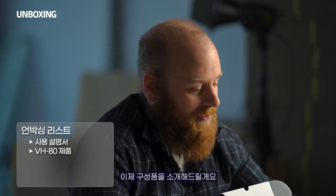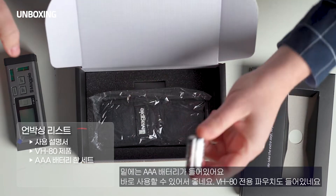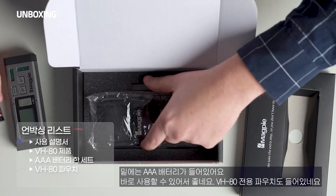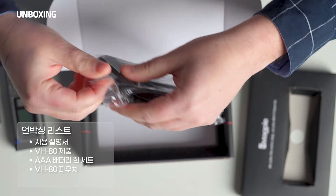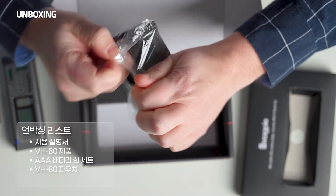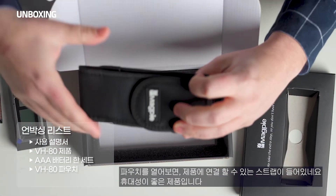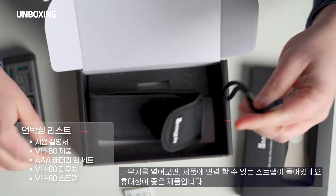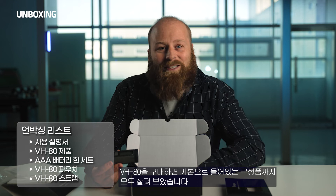Let's look at all the other goodies and accessories that come with it. It comes with a set of batteries so we don't have to go to the store, a storage pouch for easy carrying, and a strap. This is all you get when you purchase the VH80.